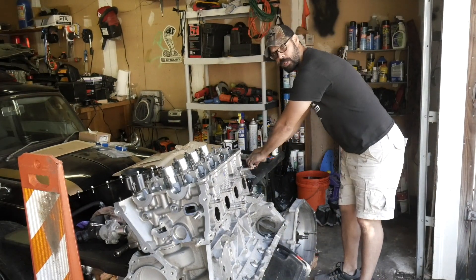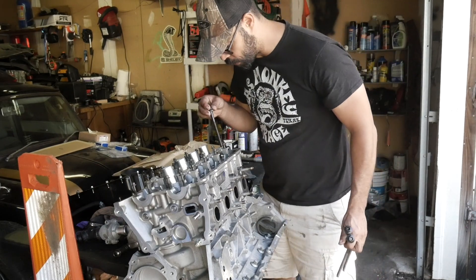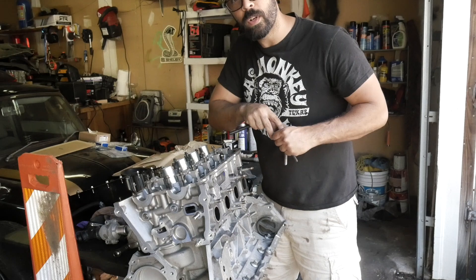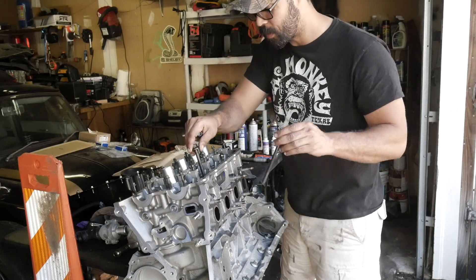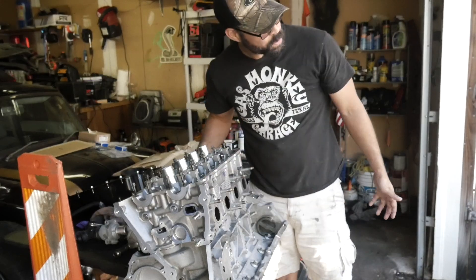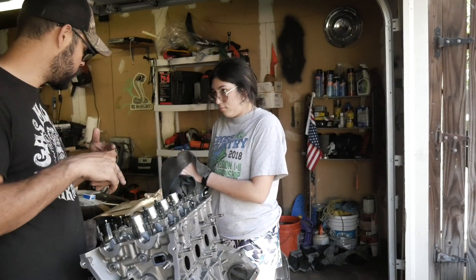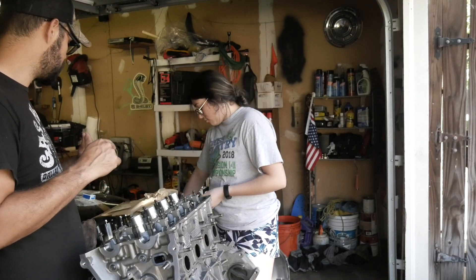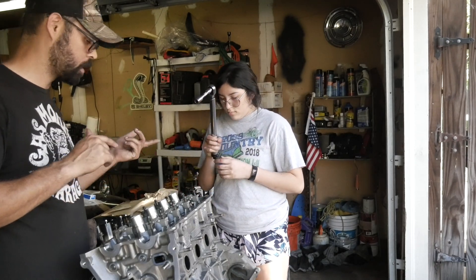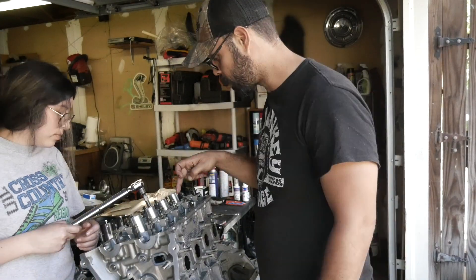The first thing we gotta do is start putting our bolts in here to the head. Once we put these in here we gotta put them hand tight and then torque them down. These are all gonna be tightened down to 25 newton meters, which is about 18.5 foot-pounds. Same pattern we're gonna do.